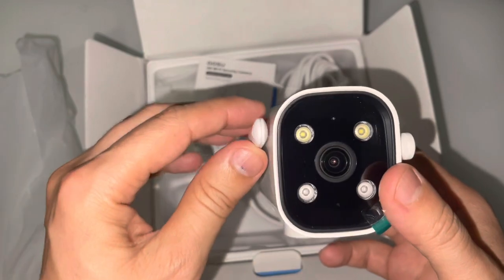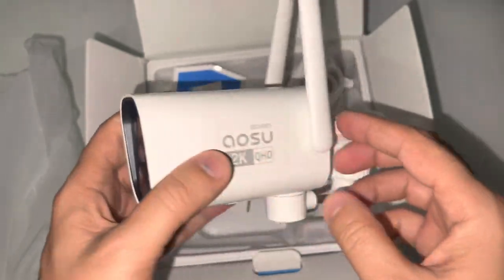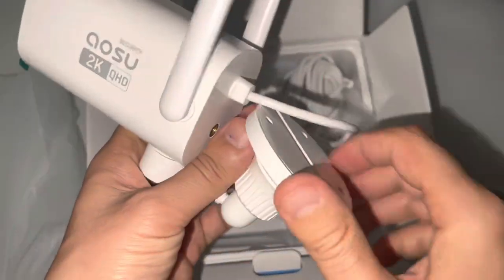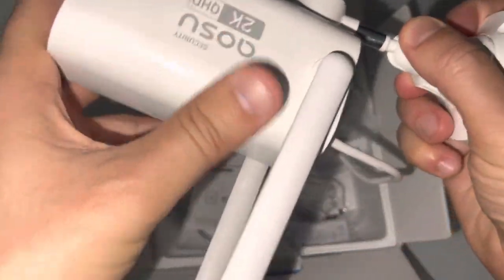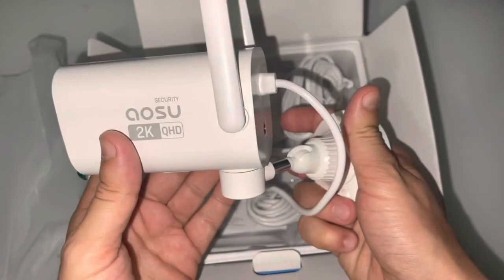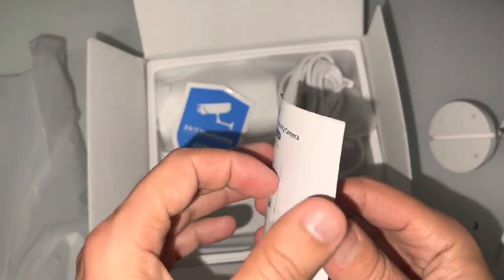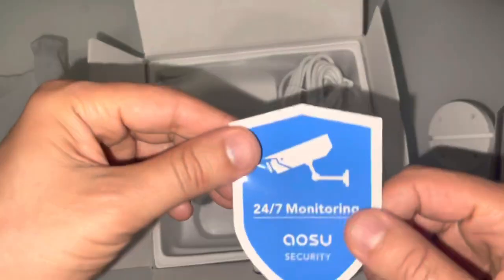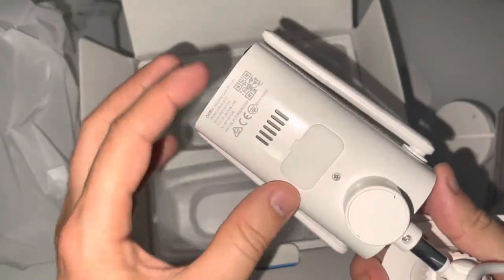There's all the cameras. They have the antennas as you see. HD 2K. You can use it like that. There's the cable. User manual. Sticker. Here is the other camera.